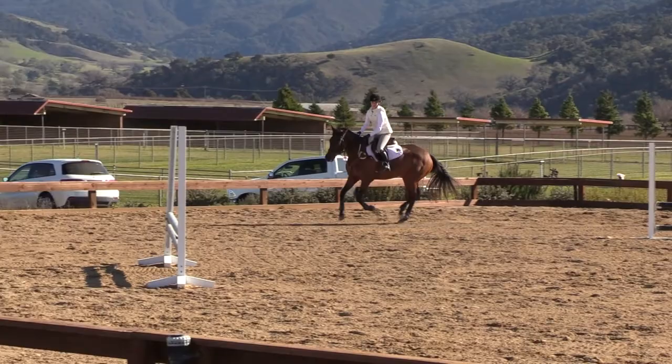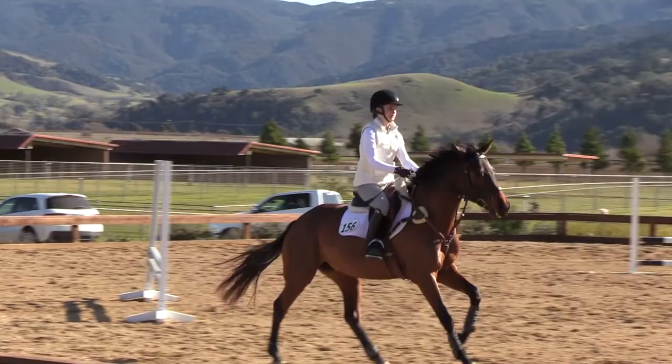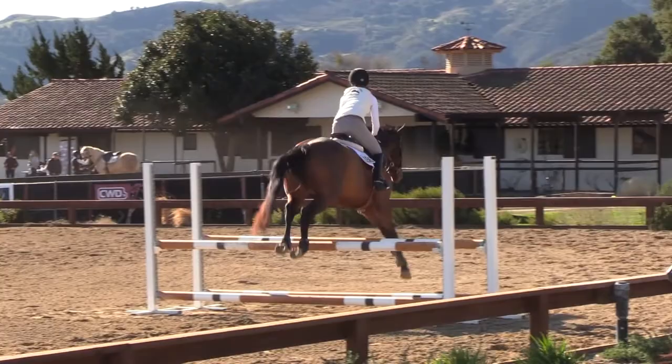Technical stuff — slow it down, let him see it. If he sees it, he's going to go.